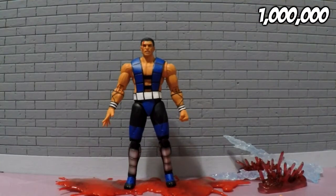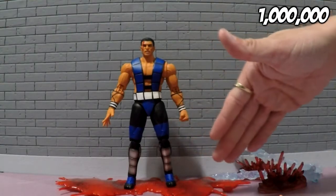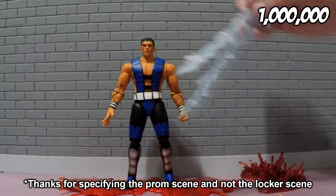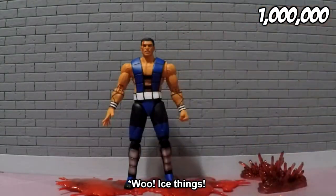He does have plenty of accessories. He has this pool of blood on the bottom, in case you wanted to redo, you know, remake like a fatality or that scene from the prom from Carrie. You have plenty of blood to do that with.